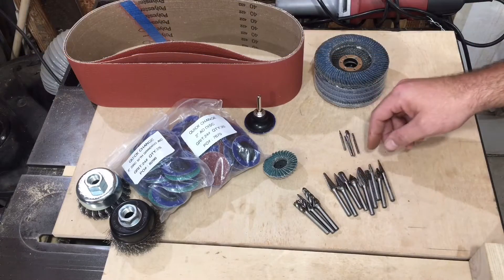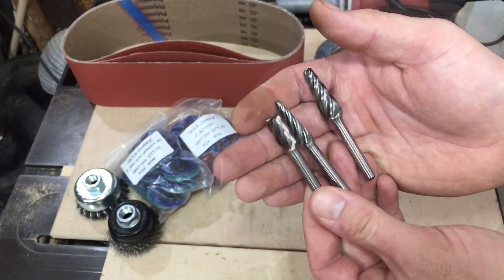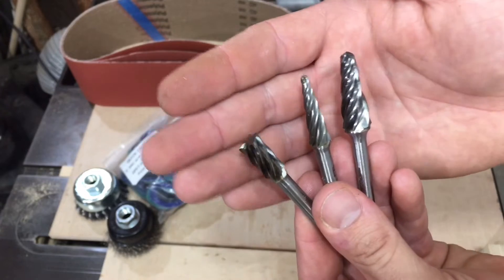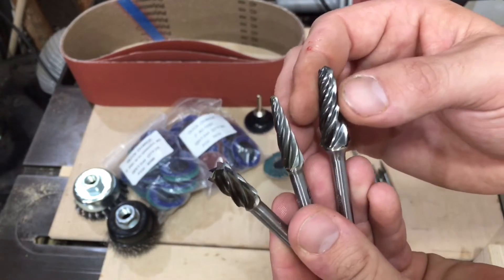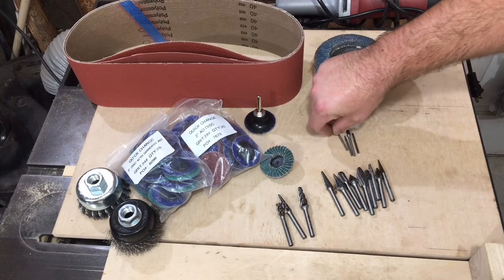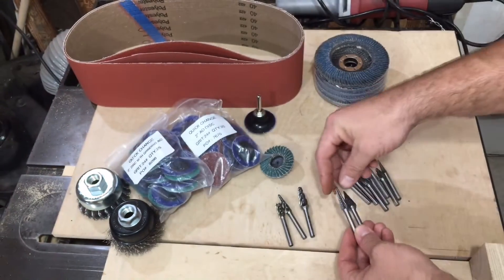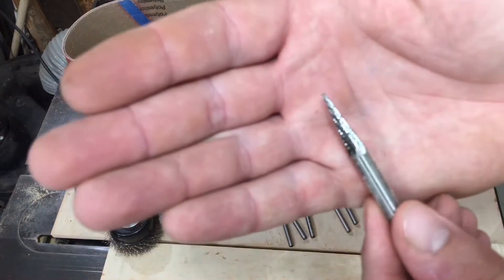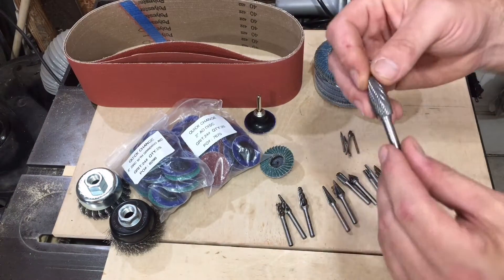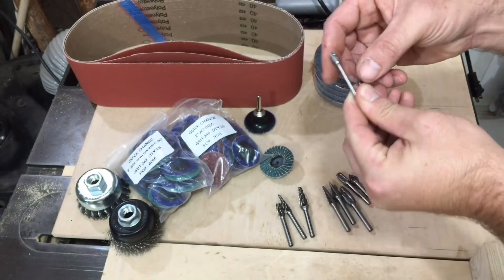The big star of this show are these burrs down here. They sent me a variety of burrs. These are actually for non-ferrous metals like aluminum — bigger bite, so they're not going to clog up like a double cut. Aluminum will clog a double cut right up and you'll never get it free. Much bigger, aggressive bite to them, and I think they'll be pretty good on wood too. Then you've got your standard double cut burrs — quarter inch shank for a die grinder, and eighth inch shank for a Dremel. They literally have them in every shape and size you could ever desire.